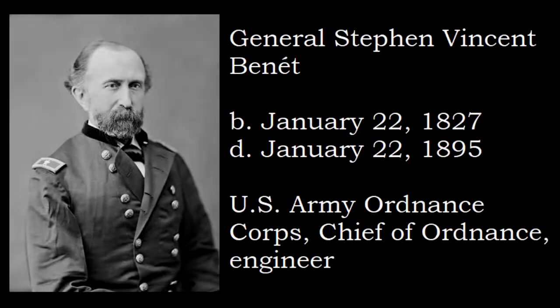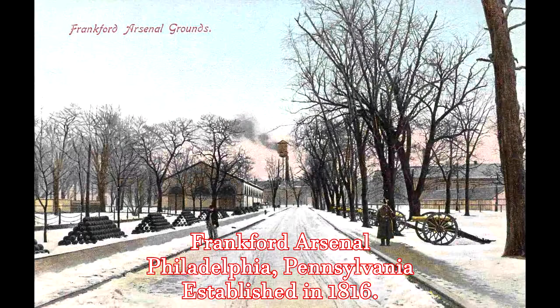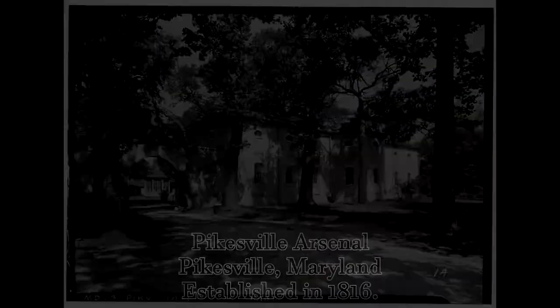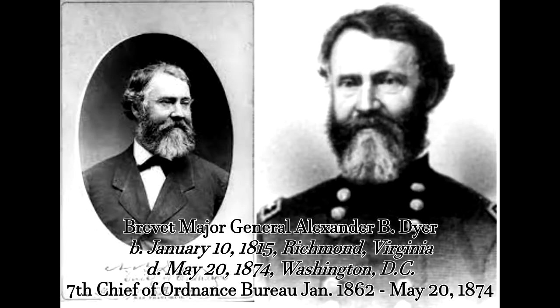Stephen Vincent Benet was a career military officer for the Union Army, appointed to the Ordnance Corps following his 1849 graduation from the United States Military Academy. The officer served at multiple government arsenals during his career. In 1869, Major Benet was promoted to assistant chief of the Ordnance Bureau in Washington, D.C. Five years later, Benet became the chief of the Ordnance Bureau with the rank of Brigadier General.